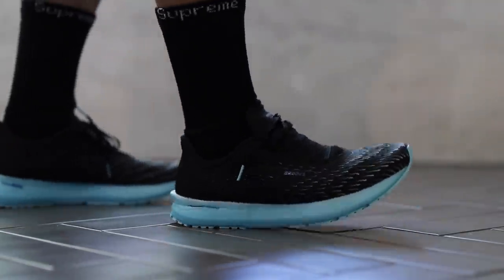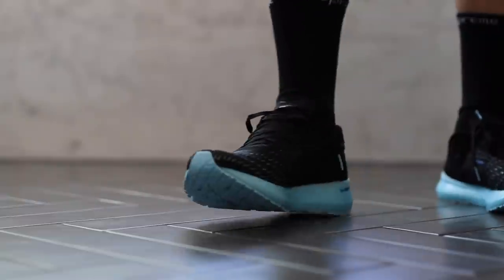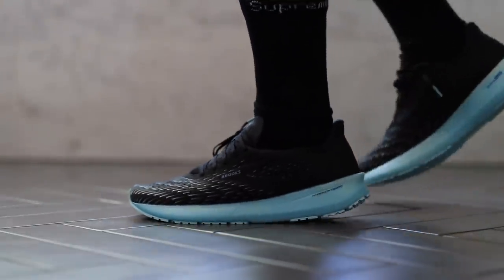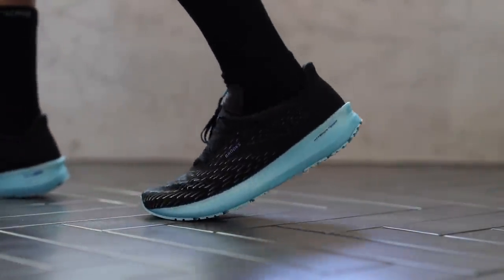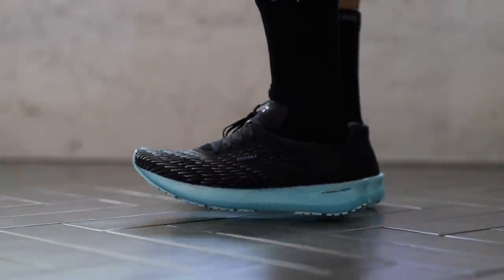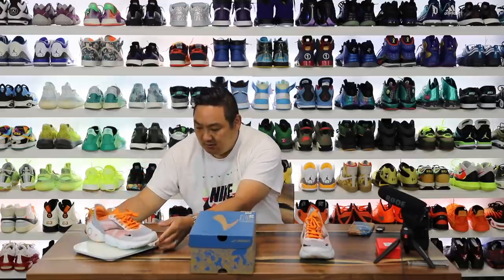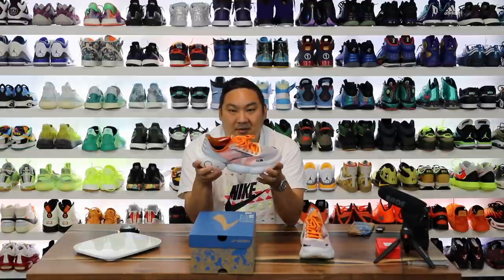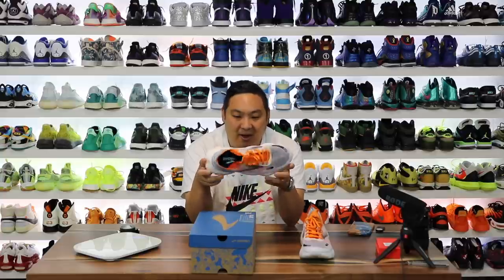I did a review on the Hyperion Tempo last year and it was a really nice shoe — the cushioning was really, really good, the best I'd seen from Brooks up to that point. It was actually a smaller cushioning but really good, and those shoes were insanely light. Now we have these — let's weigh them. This is 9.1 ounces, so not the lightest. The Hyperion Tempo is obviously much lighter, but that's because this midsole is just absolutely massive.